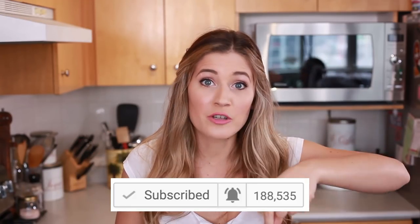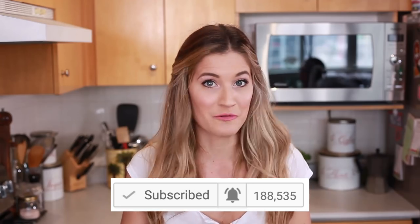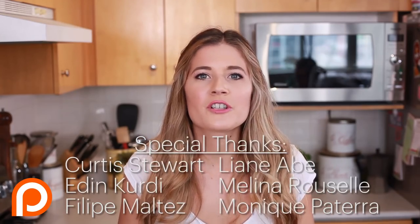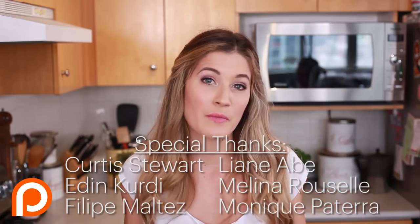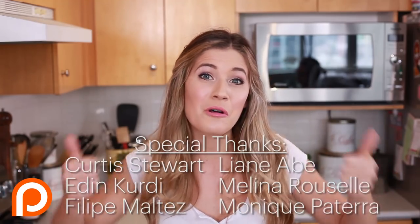If you are new to the channel and are not a subscriber, please make sure that you hit that subscribe button, and right next to it hit the bell notification so that you get notified every time there is a new recipe. Thank you to my Patreon supporters — if you're interested in supporting the Edgy Veg on Patreon, I'll leave a link in the description box below. If you're not interested, that's cool — we're still friends. I'll see you next week. Bye!